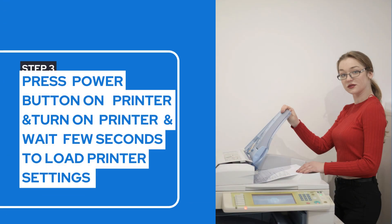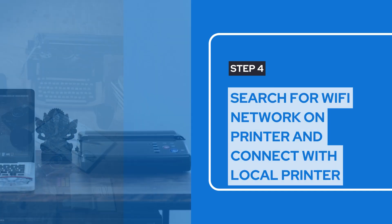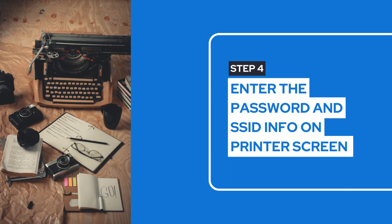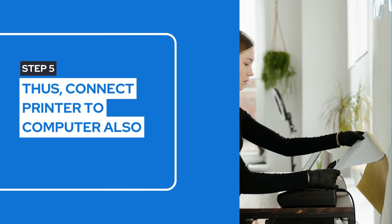Next, click on the printer Wi-Fi button and hold it. The printer will start searching for the local network. Now enter the password and SSID information on the printer. Thus, search the printer model on the computer and connect it wirelessly.